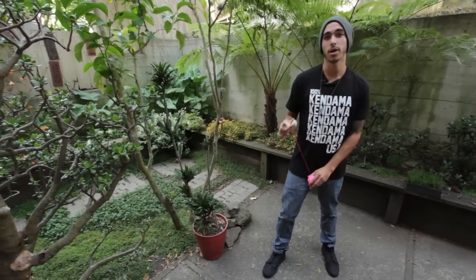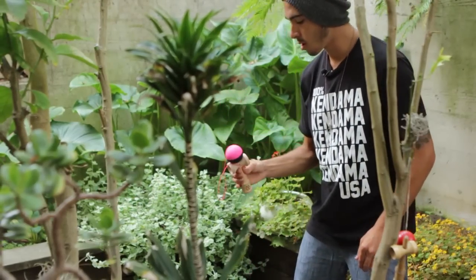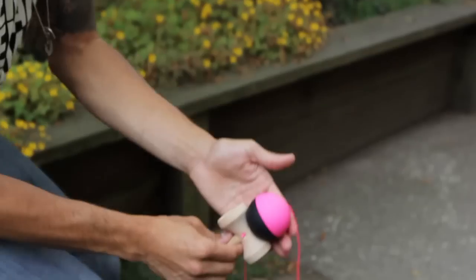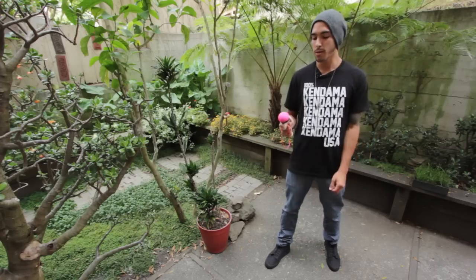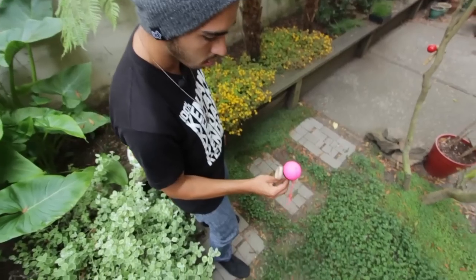Alright guys, starting in 10 grip, you're going to pull up and spike. Once you spike it, place your hand on the side of the ball and spin it while tossing it up at the same time. The spin will keep the hole facing down, so bend your knees, use your body and get the ball right back up on the spike.